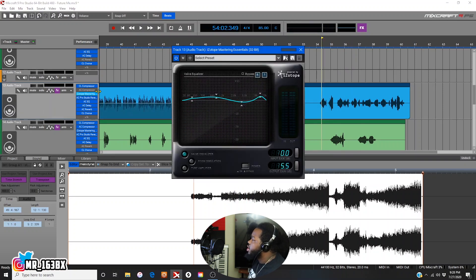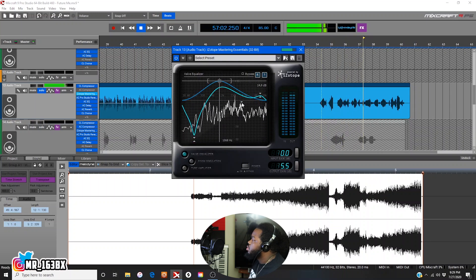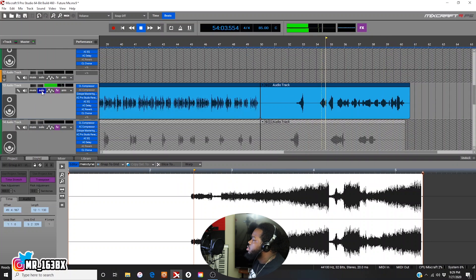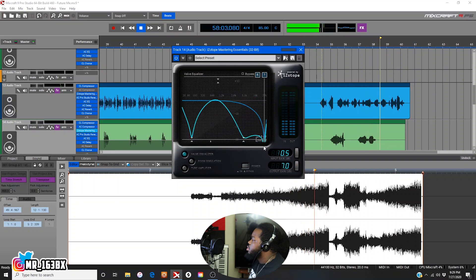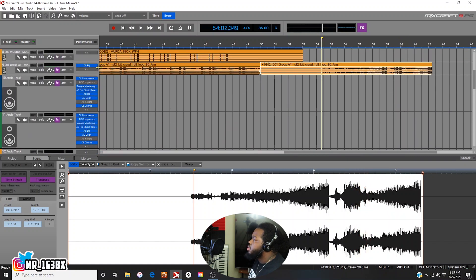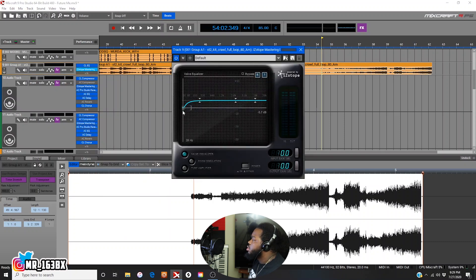What I would do is I would muffle it, right? So let's say — pull this down, pull this one up, pull this one down, pull this one down. Now they're all gonna be kind of like muffled.